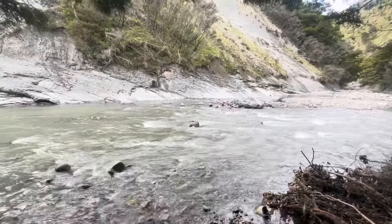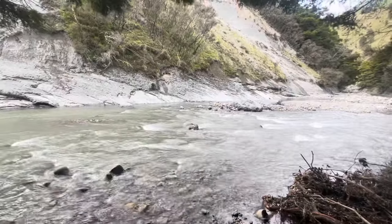Down at the river this morning. The stream is extremely cold.